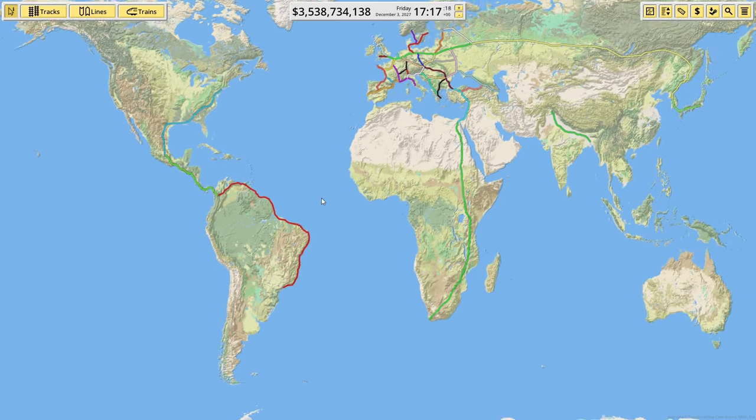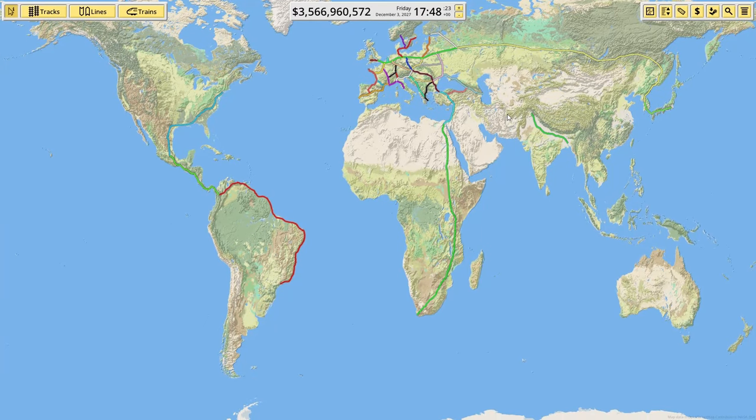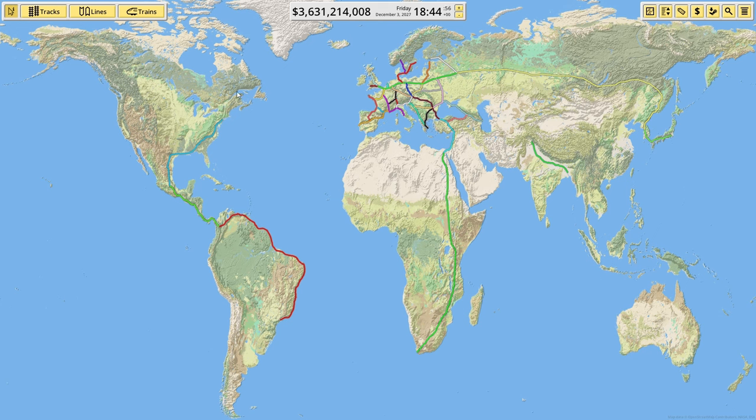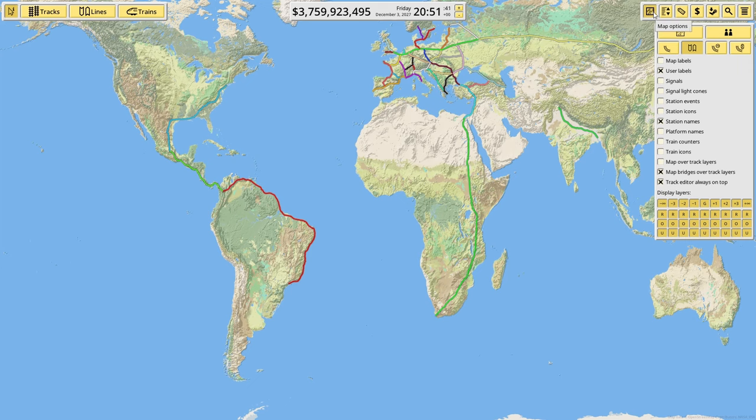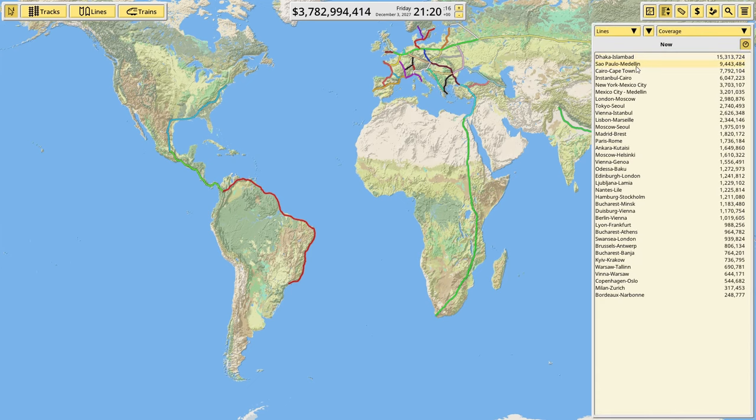When you look at our whole network now it's quite big. Would we want to connect this up to Eurasia after Africa somehow? Maybe go up through Greenland and Iceland and back down to the UK — a massive tunnel or something. I think the next video I'm going to connect up Australia and do an Asia-Oceania railway. Let's quickly do some checks. Under coverage: New York to Mexico City is 3.7 million, Mexico City to Medellín is 3.2 million — they're all quite big, about 16 million people connected total.